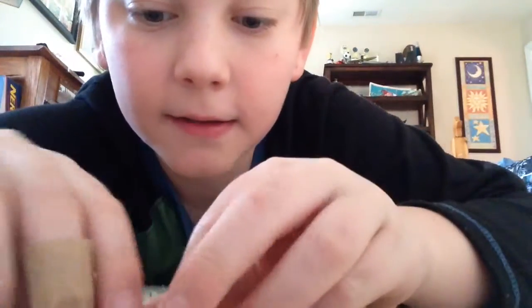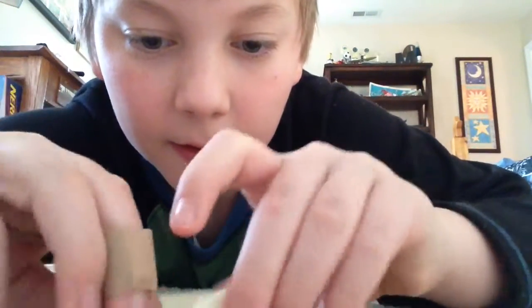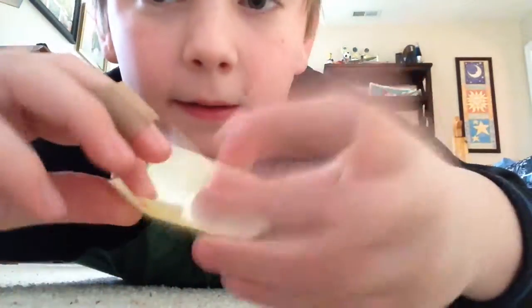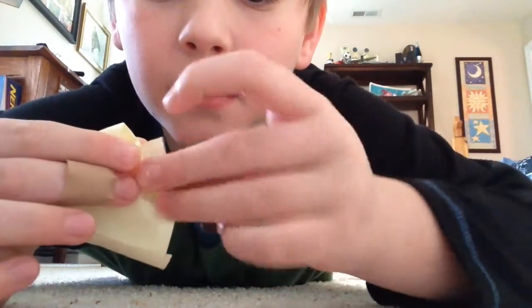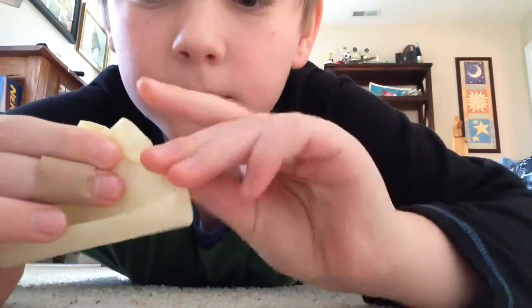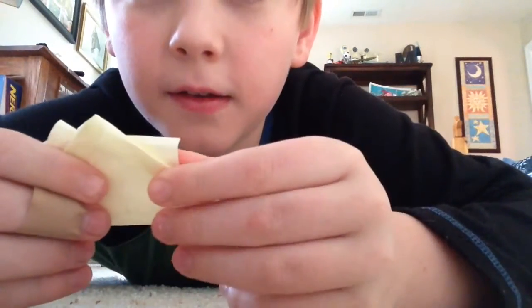Take your folded sides and fold the corner of one of them outside, like that. You should get a little arm, and do it with this one. You should get two arms like this.